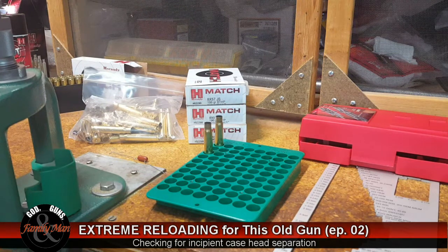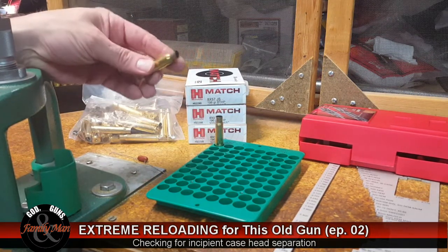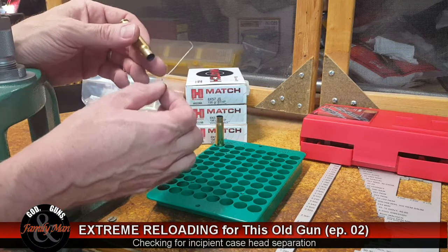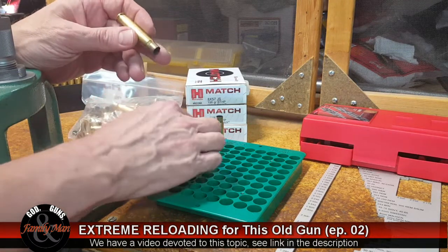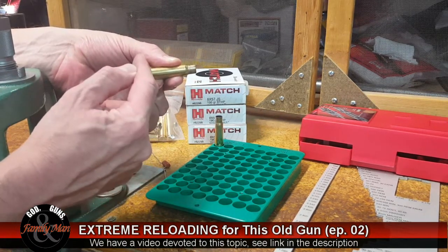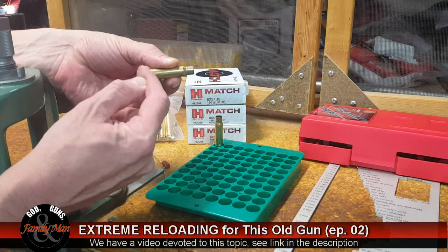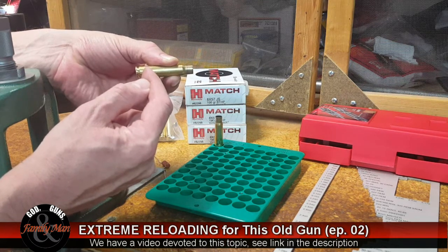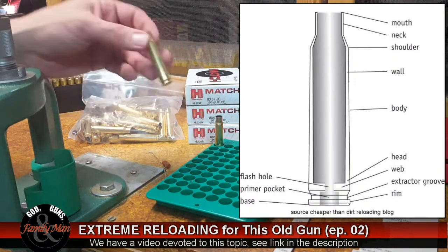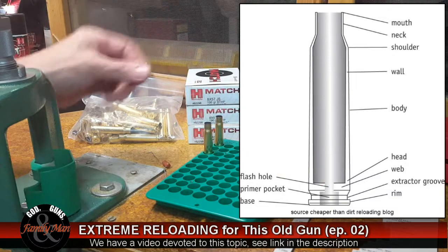The cracks we're looking for are what's called an incipient head fracture — incipient simply means it's going to happen soon. Those head fractures start on the inside of the case. We're feeling down into the area at the head and web, because that is where an incipient head case fracture is going to start, and we can detect it early. If you feel any sort of crack on the inside of the case, toss the case — it's done.